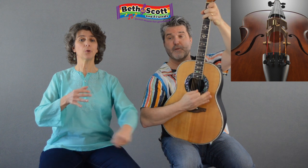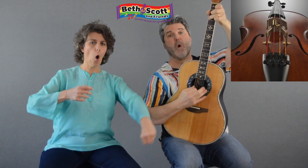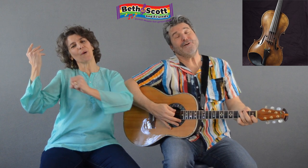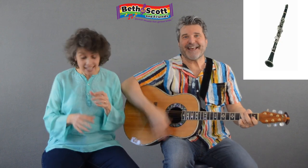Yo comprei un violon. Lon, lon, violon. Lean, lean, violin. Lean, lean, lean, violin.